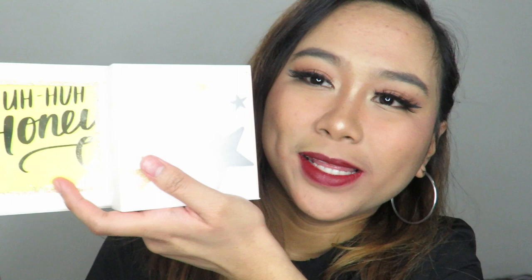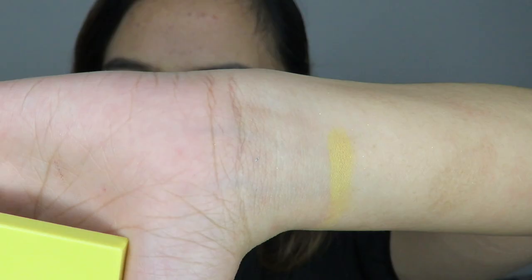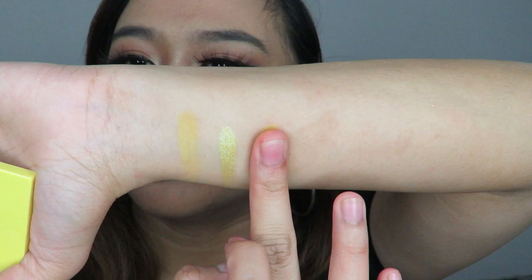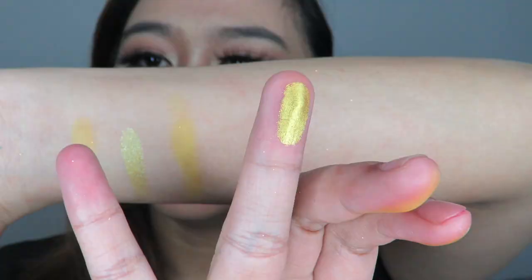Same as the previous palettes, the shade names are on the back inside. The first shade is Stinger, a matte shade. The second is Sunburst, a shimmer shade — wow! Third is Sweet Spot, a matte shade. And the fourth is Dandy, also a shimmer shade.